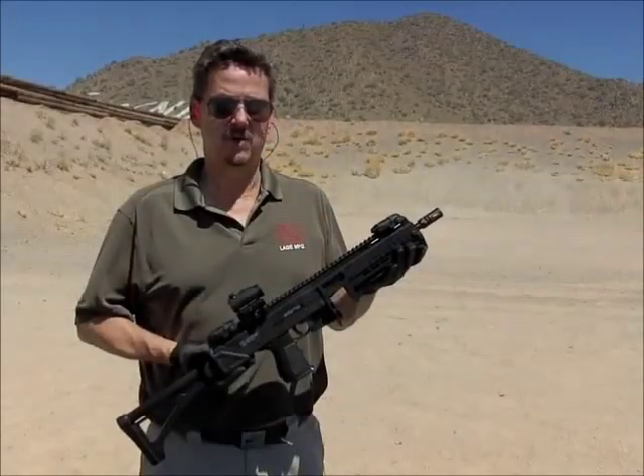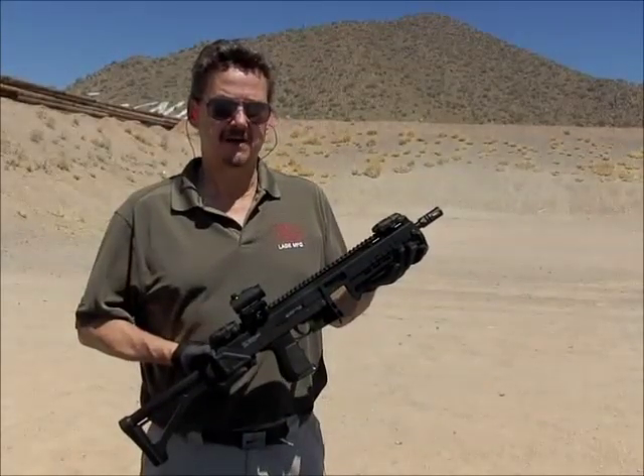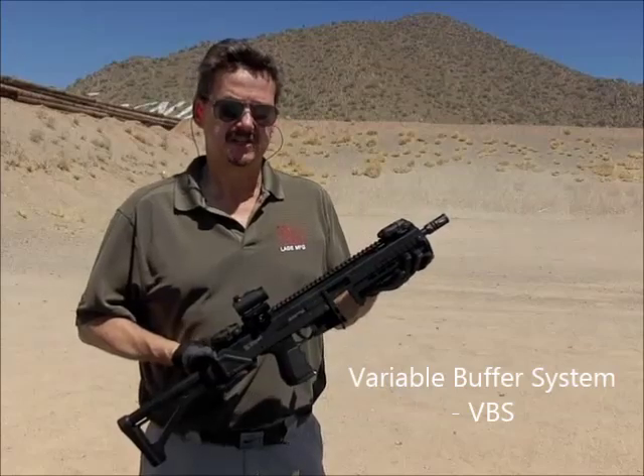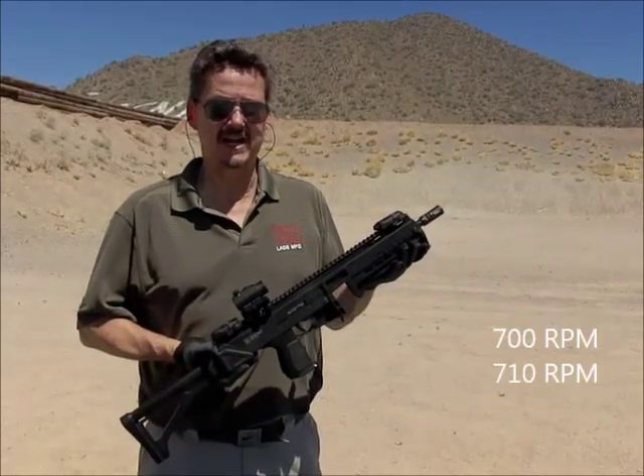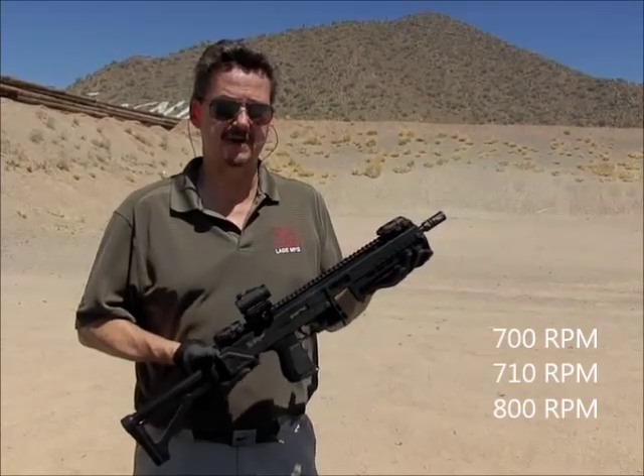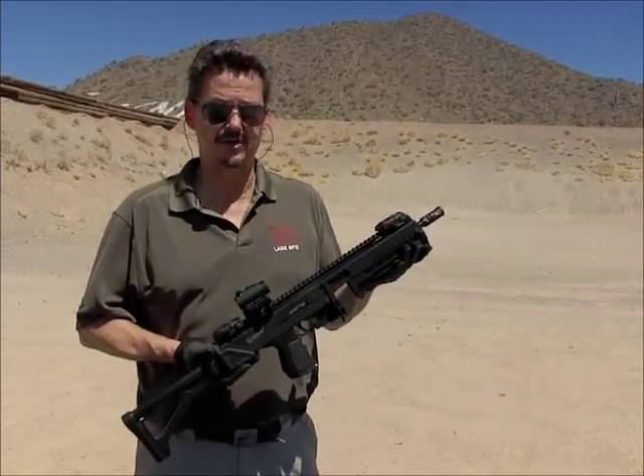For those of you that want a more aggressive rate of fire, we offer the Variable Buffer System, or VBS. This increases the rate of fire from the standard 700 RPM to 710 or 800 RPM, depending on how many buffer spacers you install and what ammo you use.